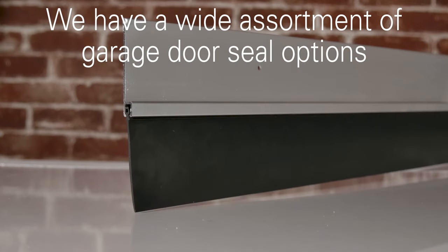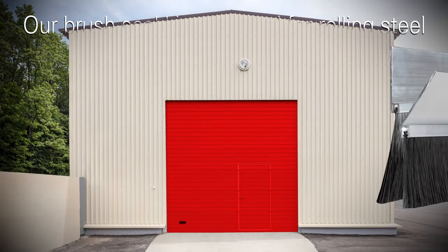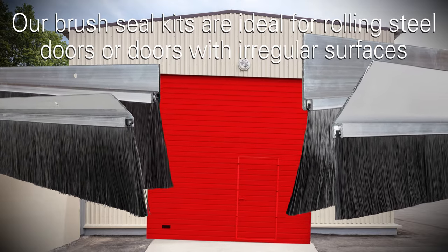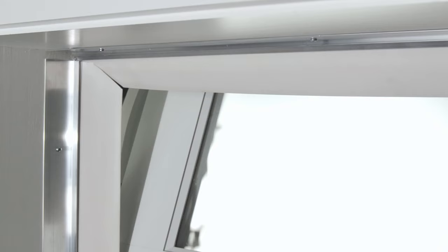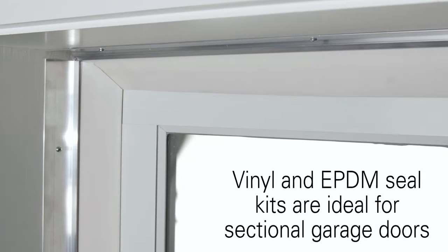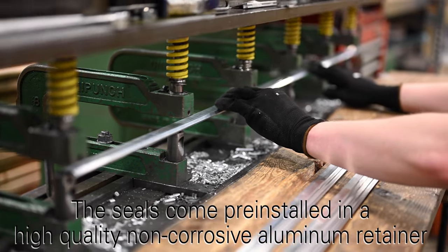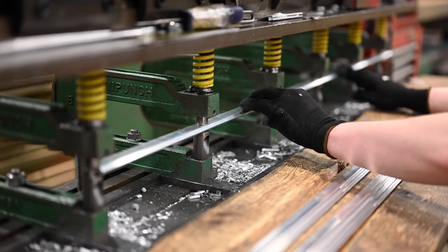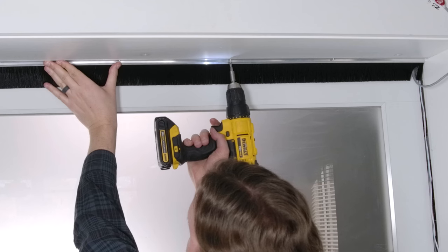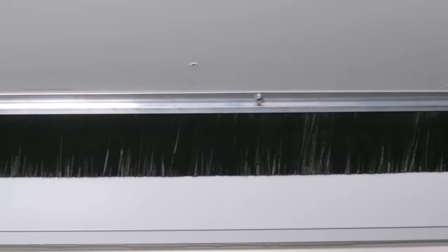We have a wide assortment of garage door seal options to secure different sized gaps around a perimeter. Our standard and slimline brush kits are ideal for rolling steel doors or doors with regular surfaces, while our vinyl and EPDM seal kits are best suited for sectional garage doors. The seals come pre-installed in a high quality non-corrosive aluminum retainer with pre-punched holes and enough self-tapping fasteners to get your kit installed. The retainers come in 90 or 45 degree options.